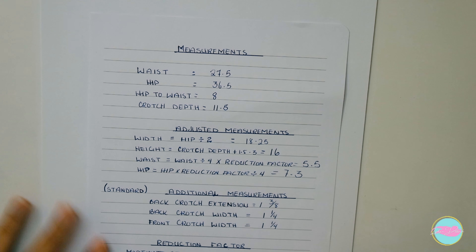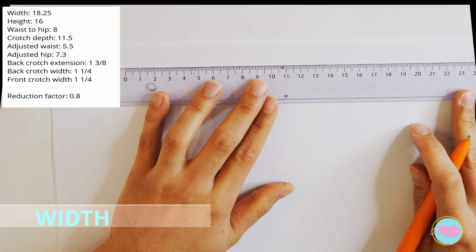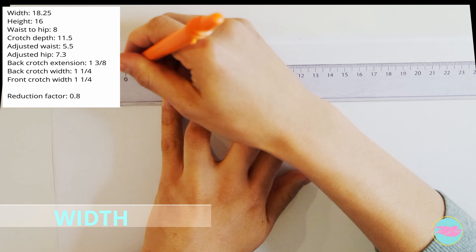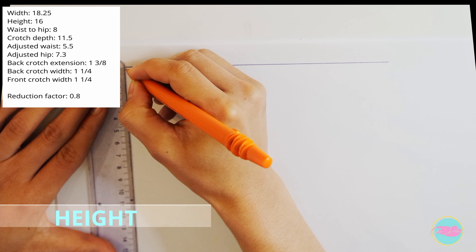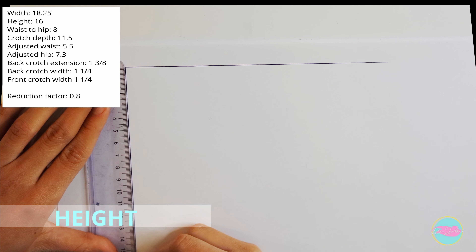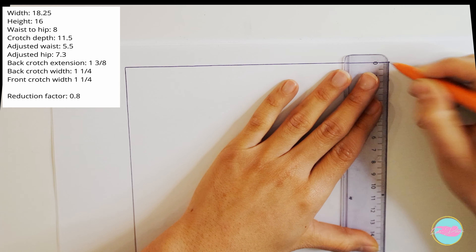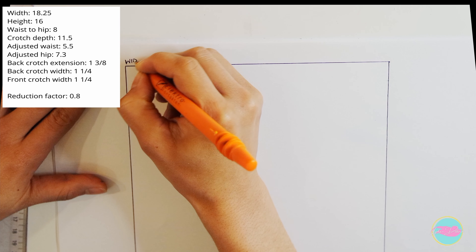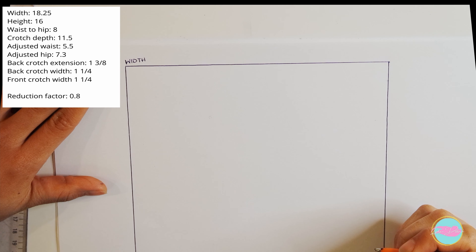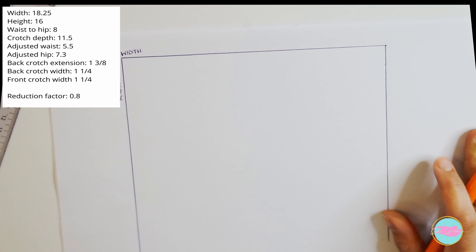Now we have our adjusted measurements, plus some additional standard measurements that you don't need to calculate — they just are what they are, and I'll leave those in the document as well. Now we're going to start drawing our pattern. The first line is the width, drawn as a horizontal line at the top of your pattern paper. I'm using regular A4 printing paper and working in centimeters just to show you how to do it.